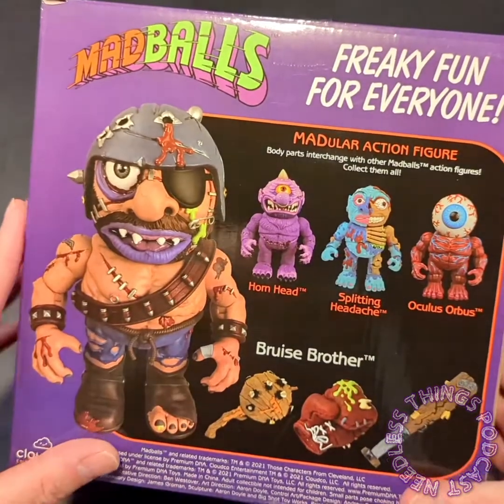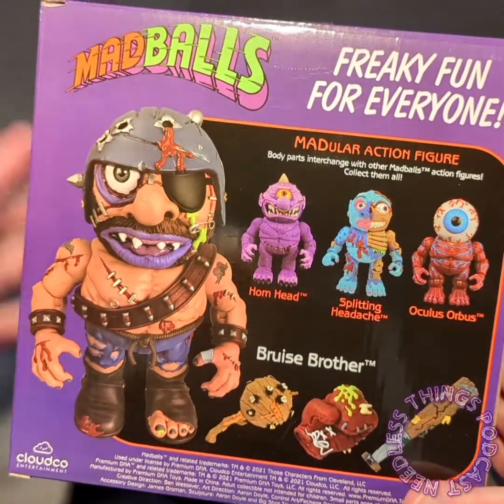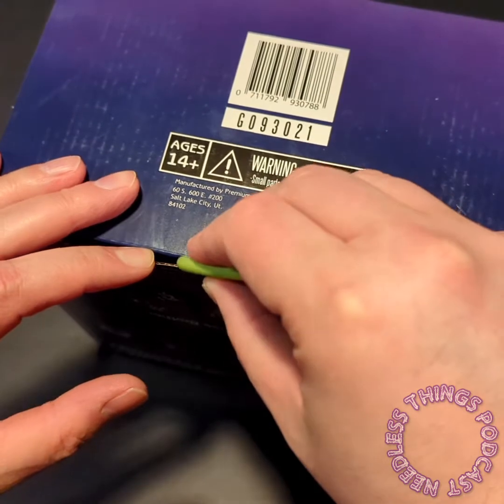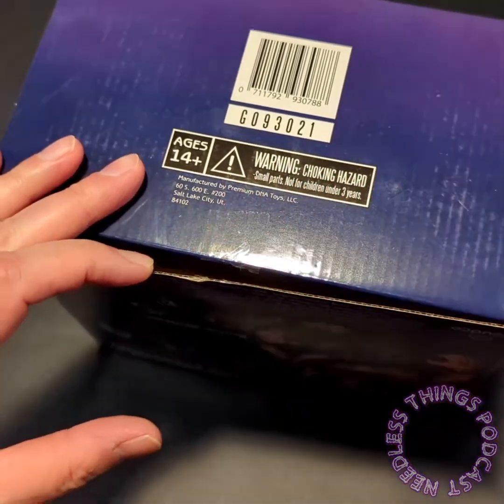Here he is - back of the box. We've got a nice cross-sell that tells you who else is available, his accessories in here, and a look at the figure himself.